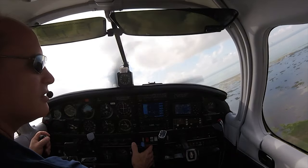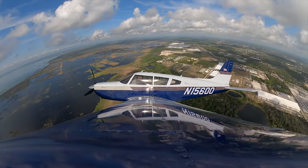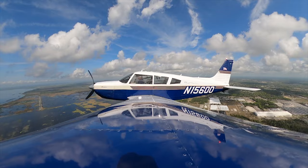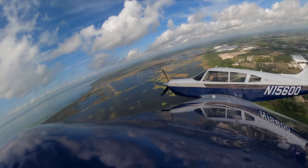Staying in the pattern at Apopka, making a turn onto the crosswind. Leveling out here at a thousand feet. Power's coming back, turning onto downwind.